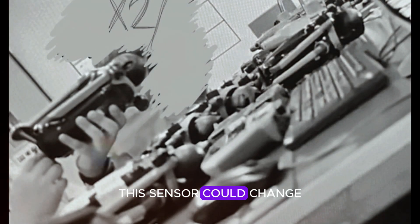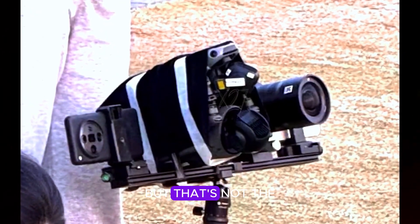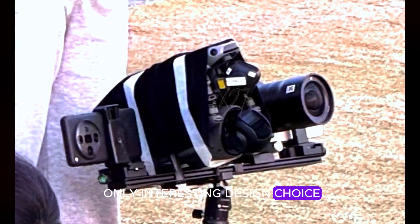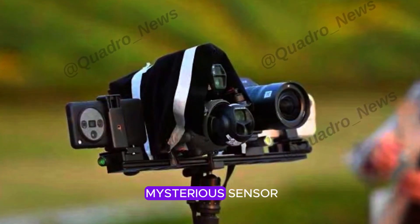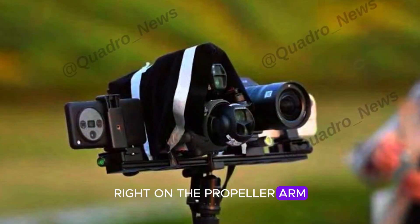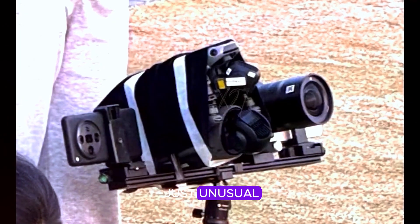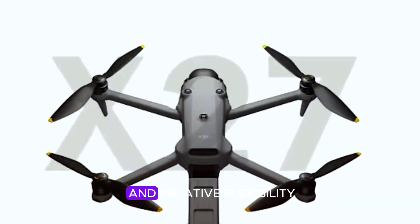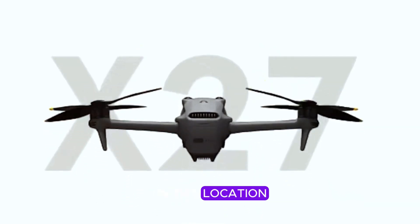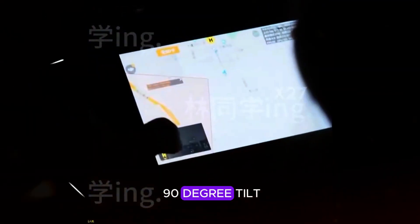No matter which theory turns out to be true, one thing is clear: this sensor could change how the Mavic 4 Pro handles obstacles and enhances aerial photography. What really stands out is where DJI has placed this mysterious sensor — right on the propeller arm, instead of the usual spots like the underside or front of the drone. This design choice isn't just unusual; it seems to be a deliberate move by DJI to enhance both functionality and creative flexibility, potentially freeing up the camera's range of motion and allowing for a full 90-degree tilt.